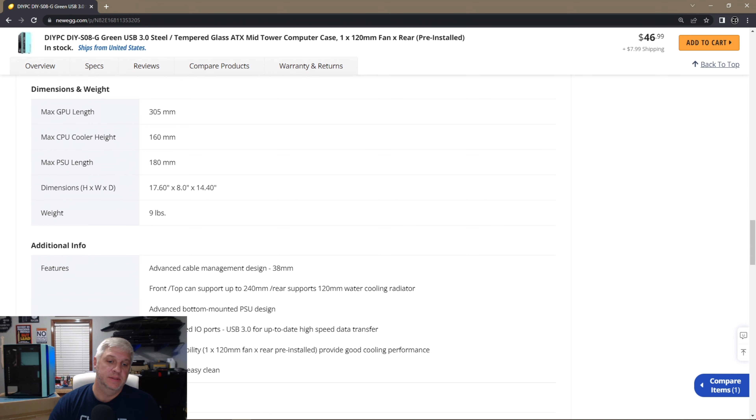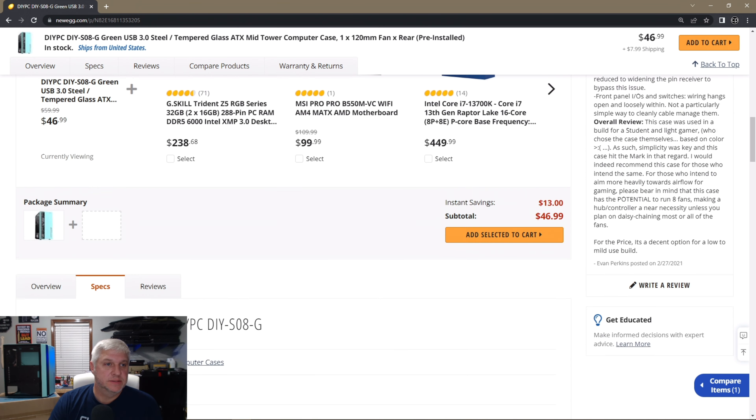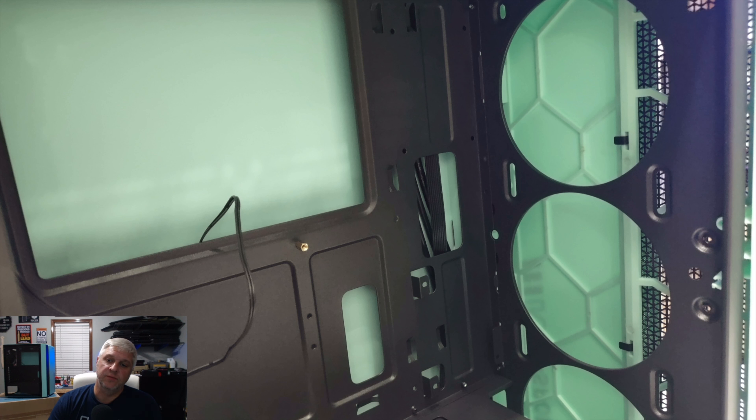You have seven expansion slots. Front ports include two USB 2s, one USB 3, and an audio jack. Fan options: on the front you can put three 120mm fans; on top of the power supply compartment you can put two 120mm fans; on the rear a 120mm fan comes pre-installed. Radiator options are a 240mm on the front, 120mm on the rear, and 240mm on the top.